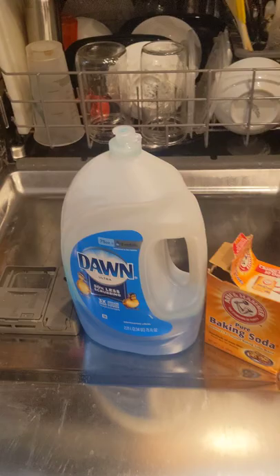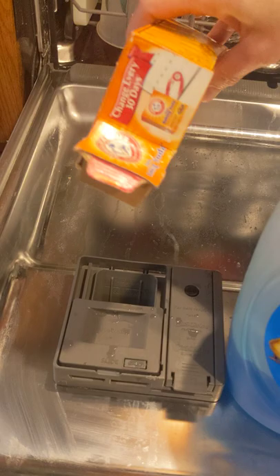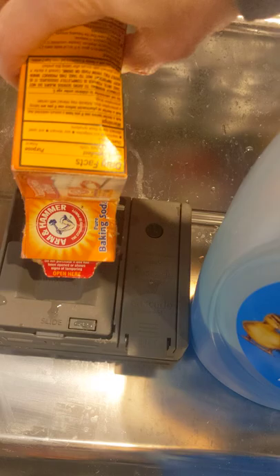Works just as good, if not better than the regular detergents. So what you're going to do is you're going to fill your reservoir about three quarters of the way full with some baking soda.